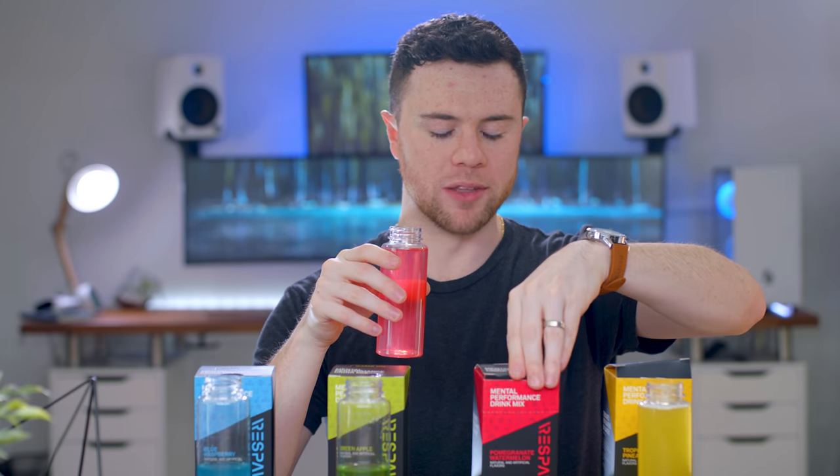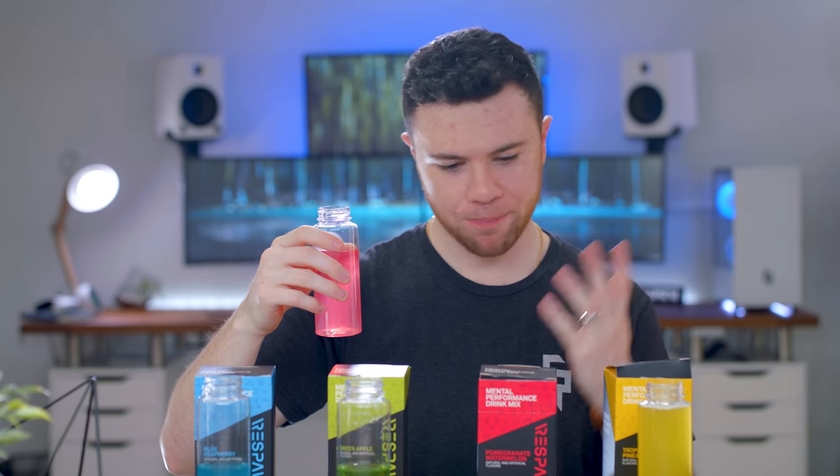Now we have — what was this again? The pomegranate watermelon. It smells just like a watermelon Jolly Rancher. I'm not even going to bother saying it anymore because you know what I'm going to say already. Confirmed. So far, ranking-wise: one, two, three. Let's see if the tropical pineapple can hold up.